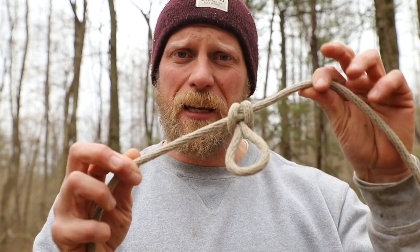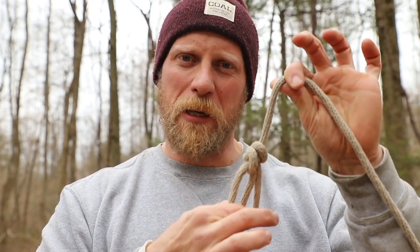Just think about it — you have a nice big guy line coming off a wall tent or something like that, and you tie one or two of these in, and the next thing you know, now you have a double functional piece of gear. Not only is it tying out your shelter, but now you can hang different items on it. It's just so perfect.